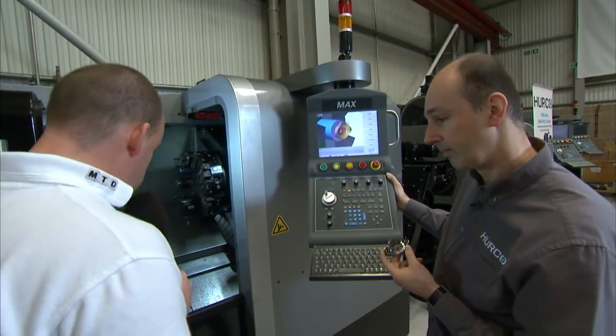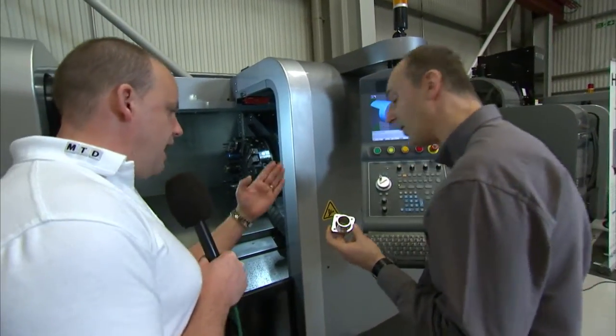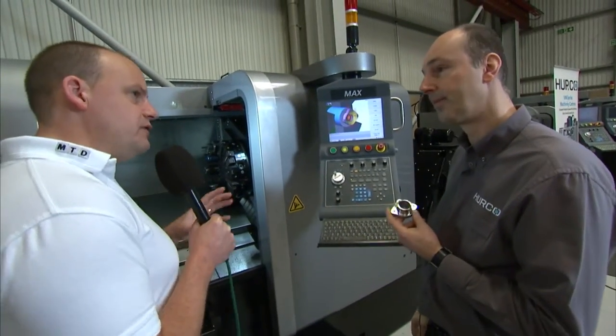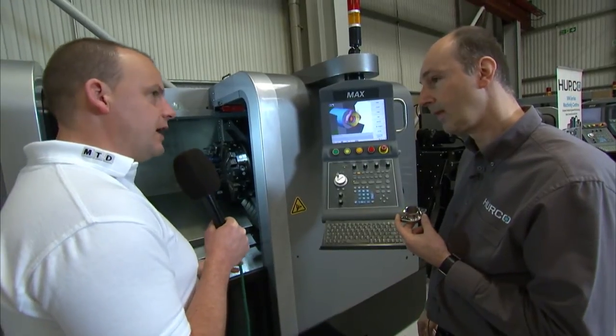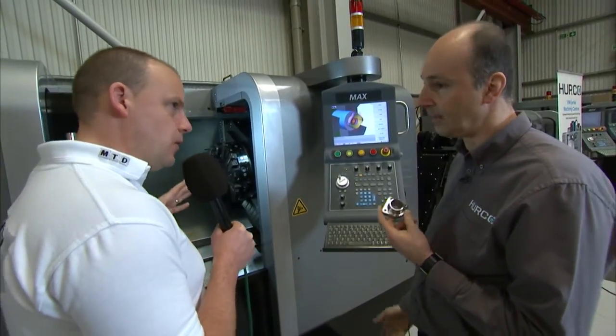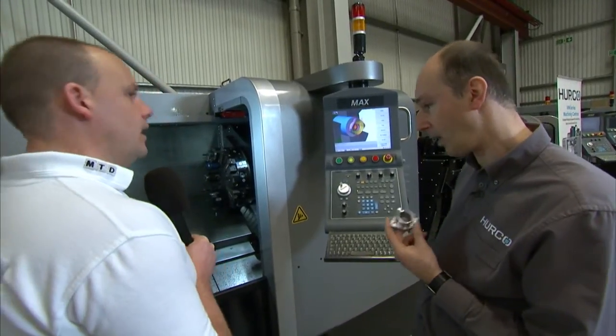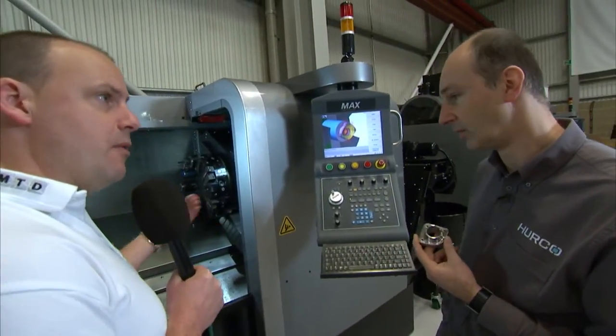SWARF conveyor along the bottom of the machine and out the end? SWARF conveyor comes standard with the machine. I'm sensing that a lot of features that with some machines you don't get as standard, you do with a Herco — SWARF extraction, tool setting, parts catcher, programmable quill tailstock all come as standard. So there it is — the Herco TMM10, a sophisticated turning centre available for sale from Herco in the UK. You can see this machine on MTD CNC or visit Herco directly.